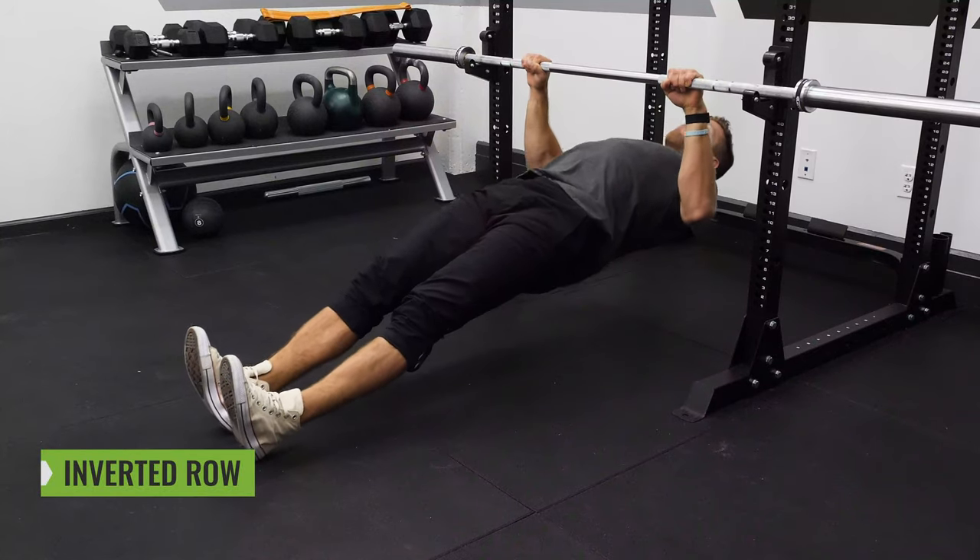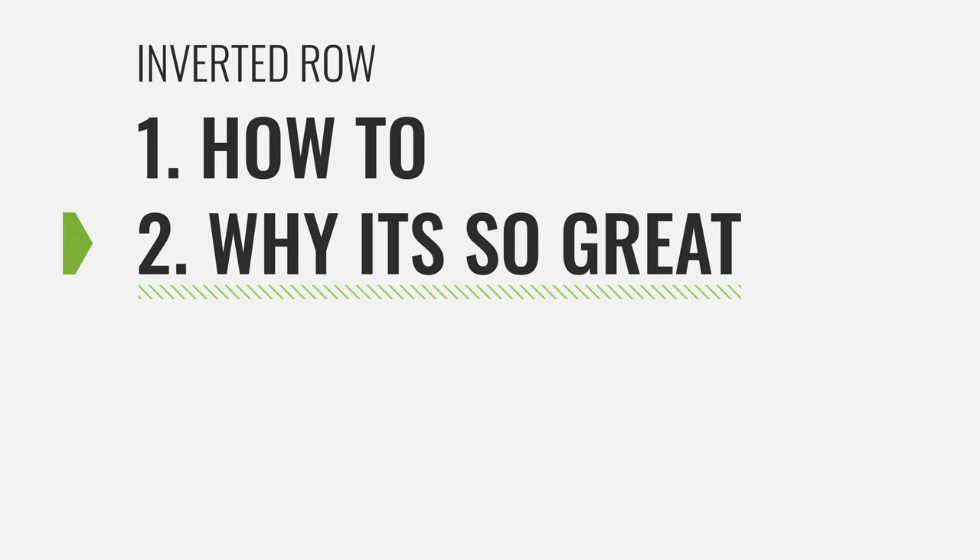Today we're going to be talking about the inverted row. We're going to dive into the how-to, why it's so great, some variations, and how to program the movement. Now let's dive into the three steps to the perfect inverted row.